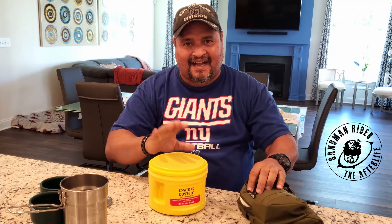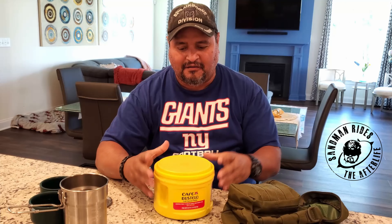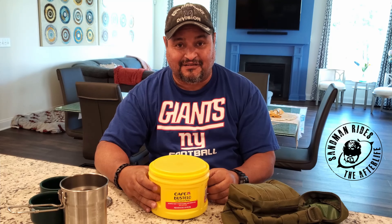So this is the coffee that I got. He's gonna do well on the side of the road — Bustelo. There's nothing better, right?